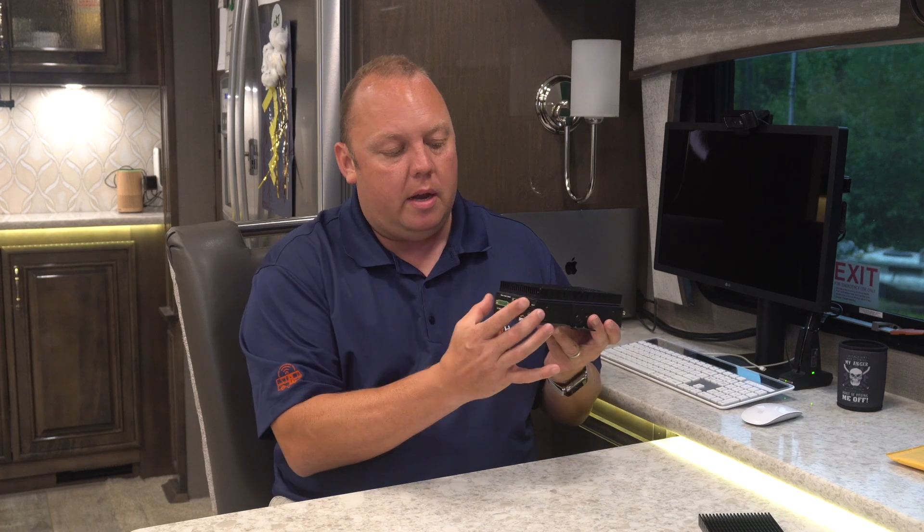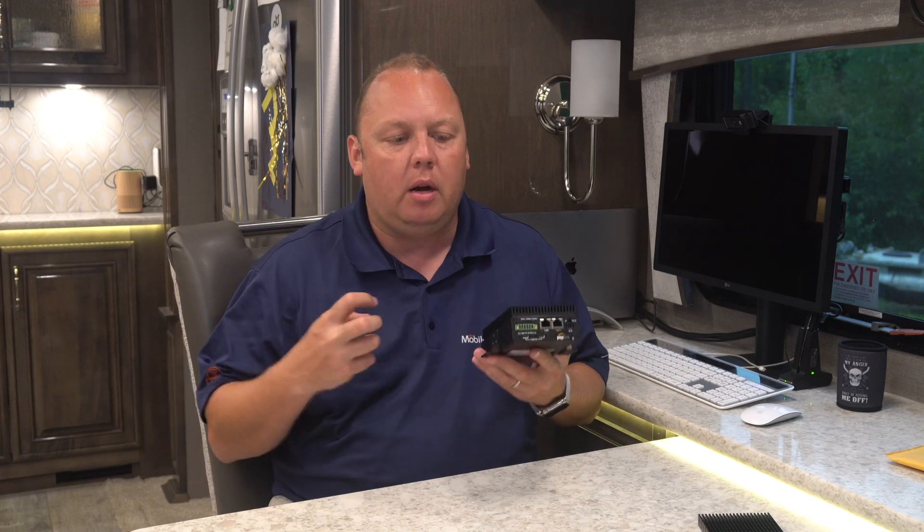We can't go into detailed specifications because that's all patented information, but at a high level there is a PCB board — a primary circuit board — inside of the case of the Transit. It is suspended on these sides in channels in this hardened aluminum case. This aluminum case does a really good job of conducting heat and pulling it away from the components inside. Typically you'll see a lot of heat coming out of the modem modules responsible for communicating with the cell towers, and also from the processors doing all of the routing, packet movement, and firewall processing.